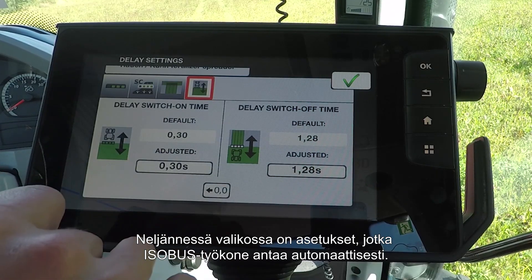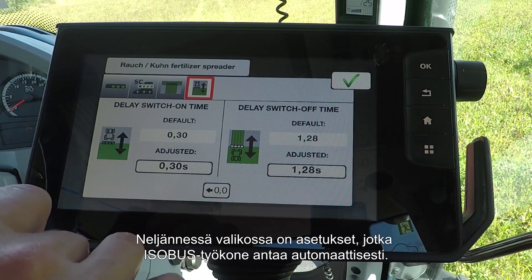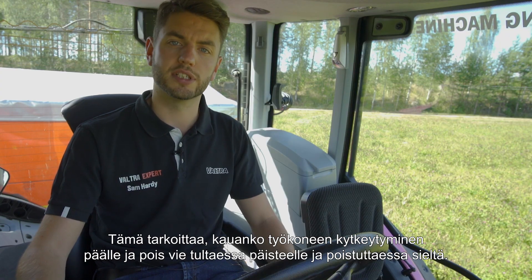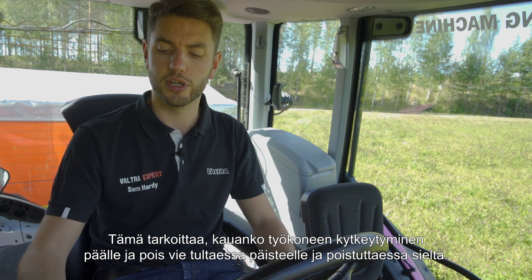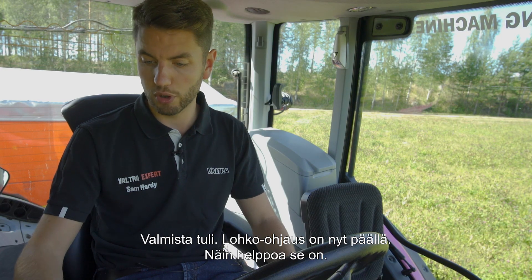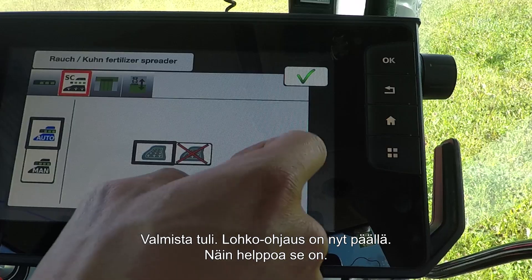With the fourth menu, you'll find these settings are given automatically by the ISOBUS implement you're using, and this is to do with how long it will take for the implement to turn on and turn off when it comes on and off the headland. Section Control is now turned on — it really is that simple.